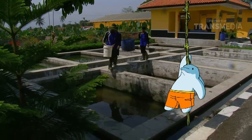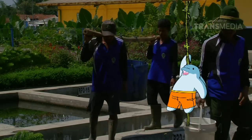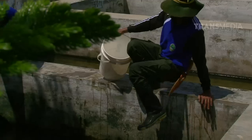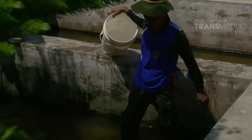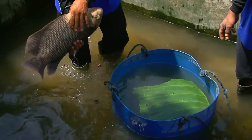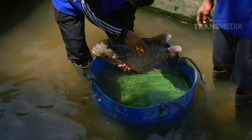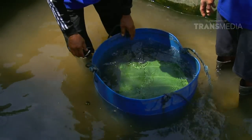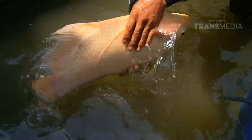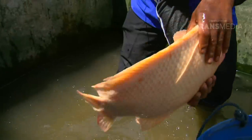Teman, seperti kata pepatah, di mana ada budidaya ikan, di situ ada pemilihan indukan. Wah, wah, wah. Budinya mau nyengin Dolphino ya? Bobot minimum untuk menjadi indukan adalah 2 kg, dengan umur di atas 3 tahun.